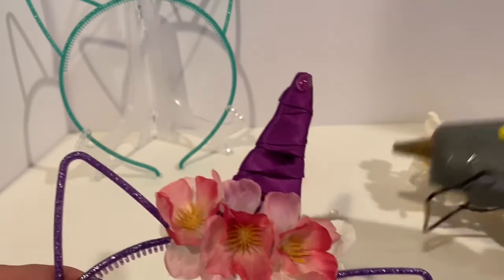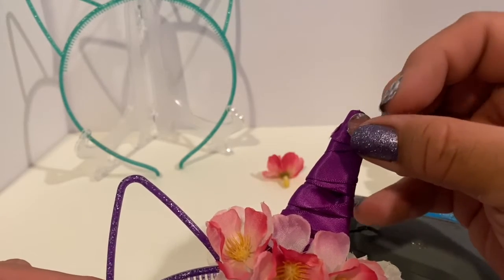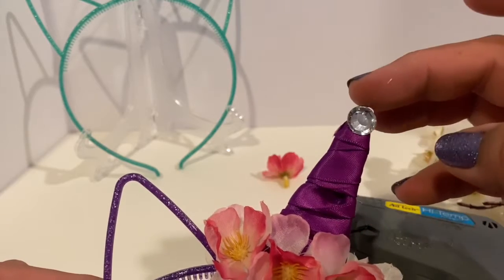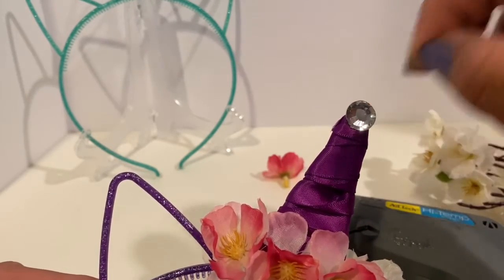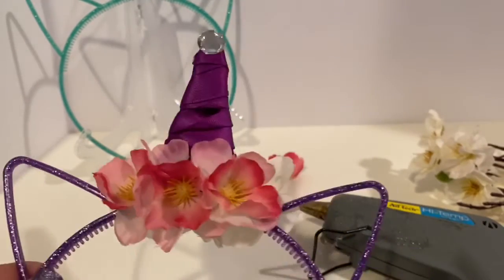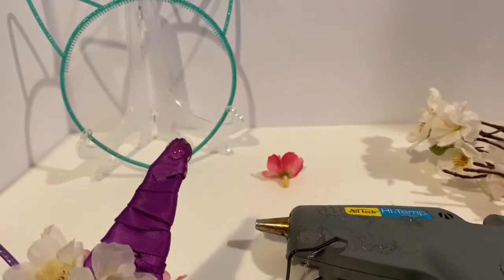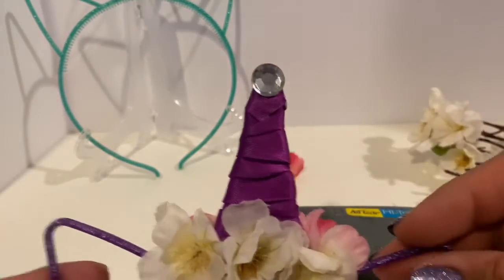We're going to add a gem on each side. Add some glue and add your favorite gem — whether you want it clear, silver, they come in different colors, so that's a plus. Add it with a dotted glue, remember to remove all your little strings, then flip it and add one to the other side as well. You should have bling on both sides.